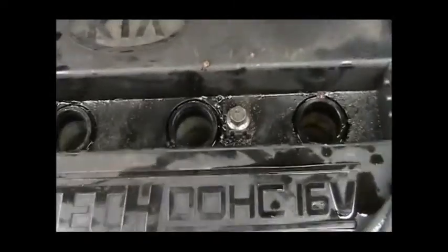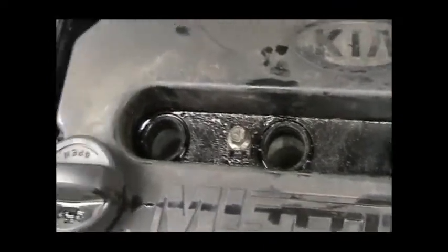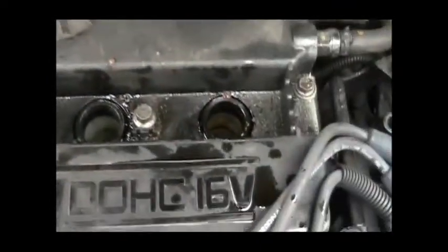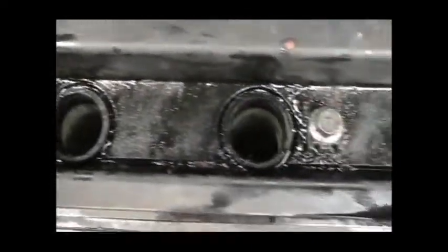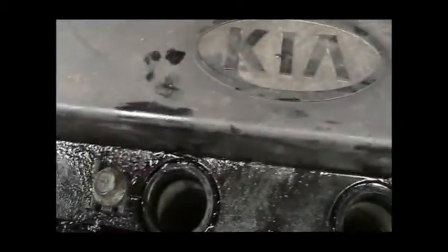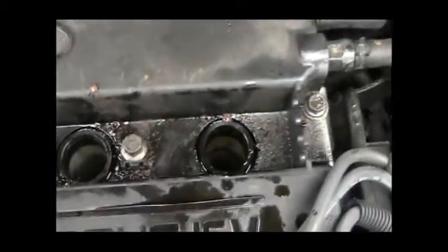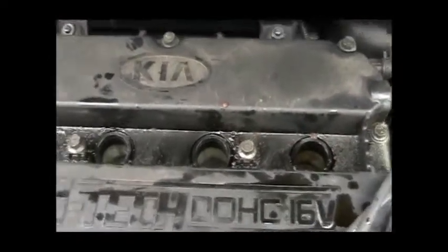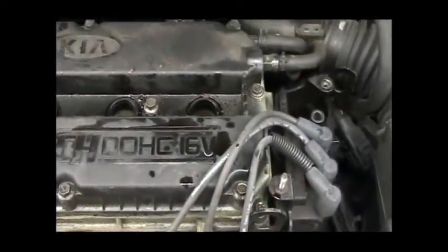After some discussion and looking around down here, what we think happened is when I had the oil change last, the guy sprayed oil up on top of here and it probably just dripped down in there, because all of the cylinders are showing a little bit of oil in there. There was quite a bit up on top here too. So we think it just dripped down in there and there's actually nothing really wrong with the engine. We're going to go ahead and replace the plugs and the wires and see how it goes.